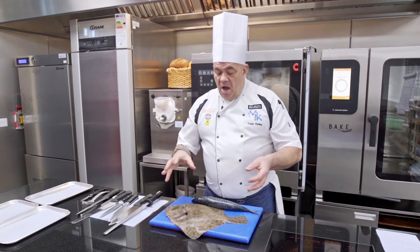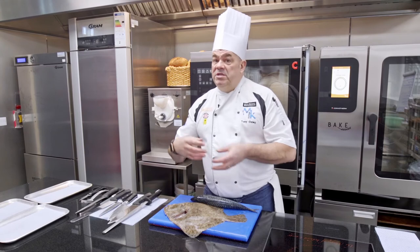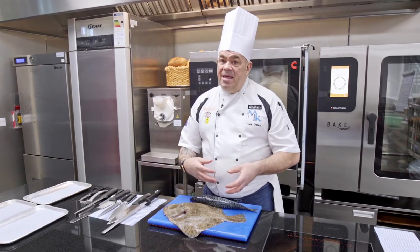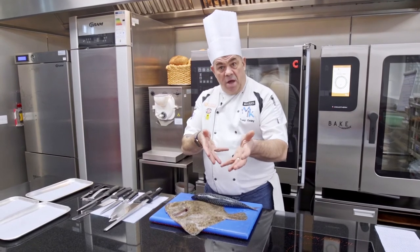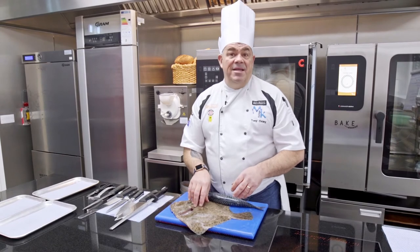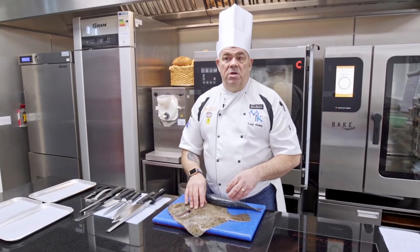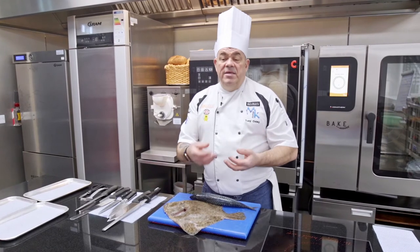Sustainability means: are we catching this fish and making sure there's still plenty left in that sea or river for the future? We need to think about whether it's sustainable and whether it's on an endangered list. Are we catching too much? You need to be looking at that as well.